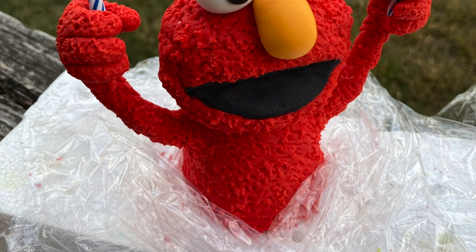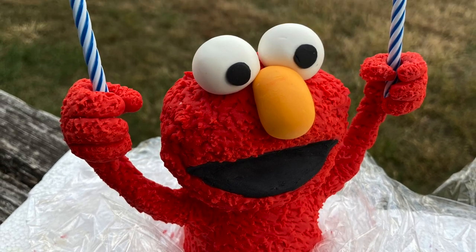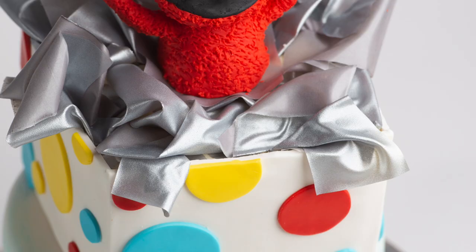If you're placing a heavy topper onto your cake, you may want to consider adding some minimal structure like a small cake board and three dowels or smaller straws to support the topper. When in doubt, err on the side of caution.